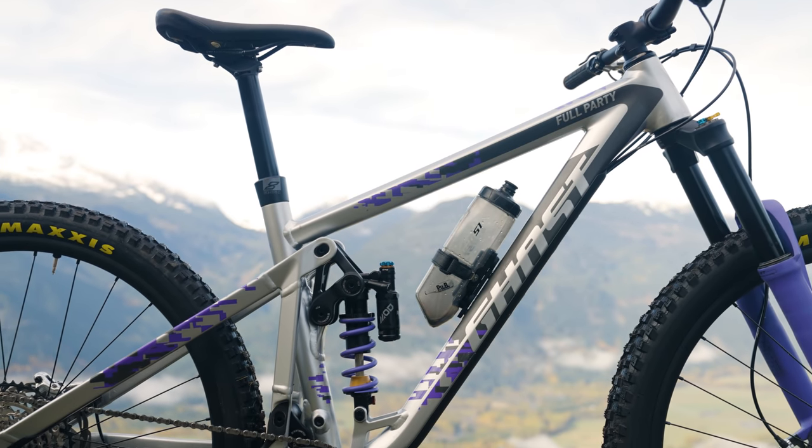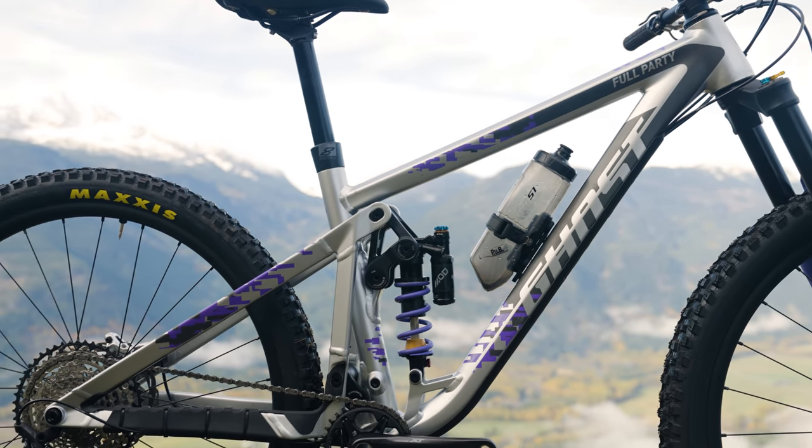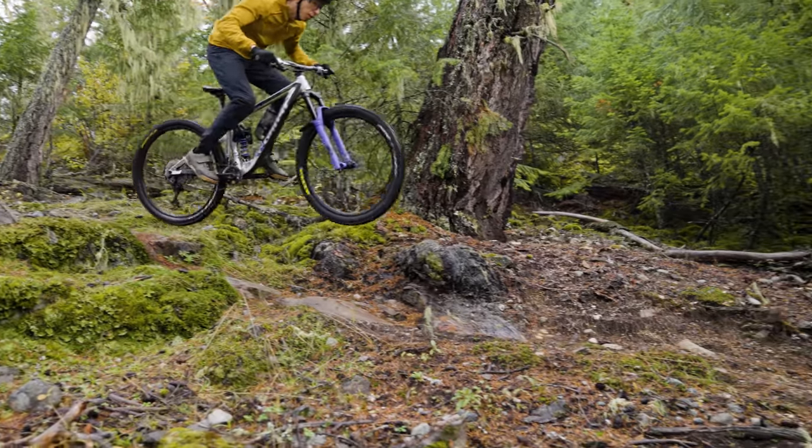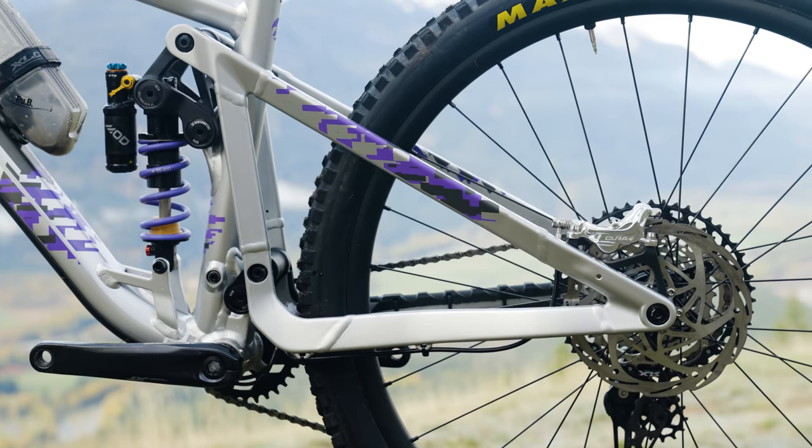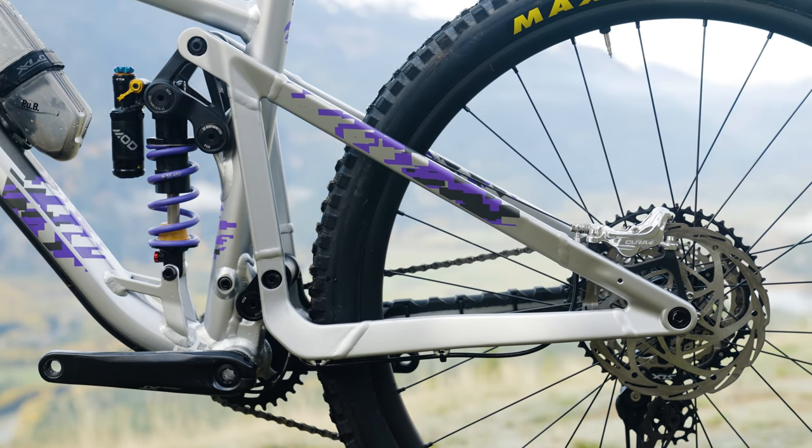I'm going to start this off with maybe the hardest question, but also maybe the easiest question of the bunch. Which bike did you like the least? Which bike did you struggle with? It's going to be that Ghost Riot Trail Full Party. It just didn't quite live up to my expectations. On paper, I like the concept of a bike with 140 millimeters front and rear travel, but built burly — something you kind of toss around, still get down some gnarly stuff. I just liked the idea, and it did execute it well. I agree — the effort was there. It was a nice idea.